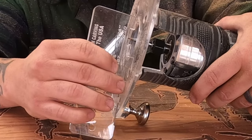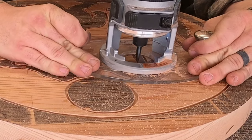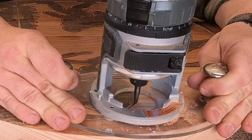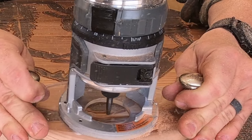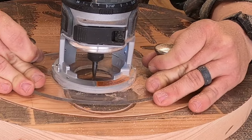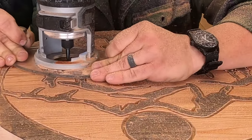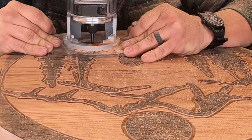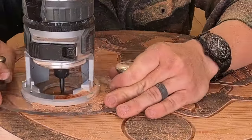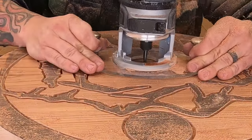Once the initial carving was done, I took that same profile bit, dropped it down to a quarter of an inch deep, and went back and carved around everything again. This goes quite a bit faster than the initial carving because you don't have to be as detail oriented — all you're doing is going around and giving yourself a little bit more room. Even though it's an extra step, it saves you a whole lot of time for your next bit, which is the quarter-inch spiral upcut. That bit goes all the way down the shank, so you really don't have a lot of wiggle room, especially around the trees. Doing this step really saved me a lot of time.